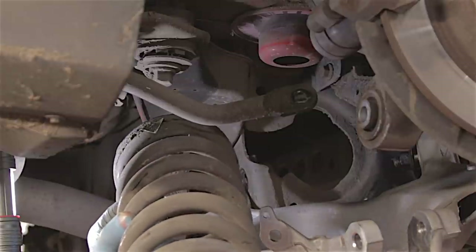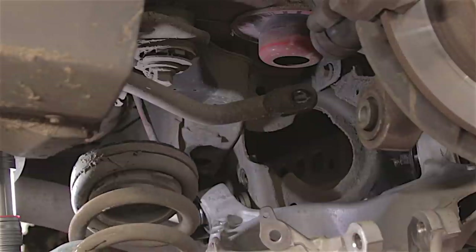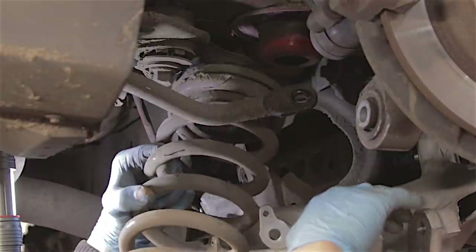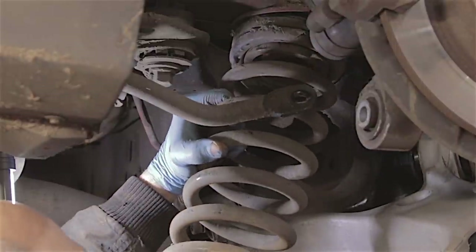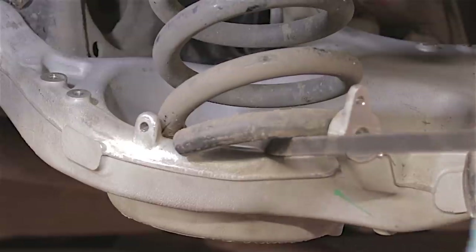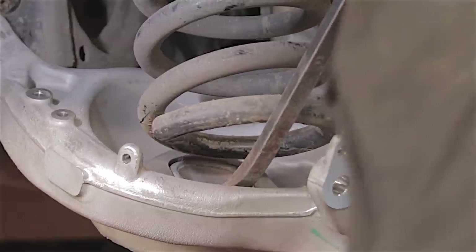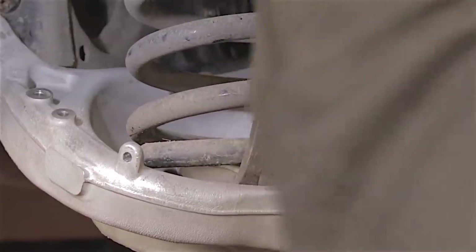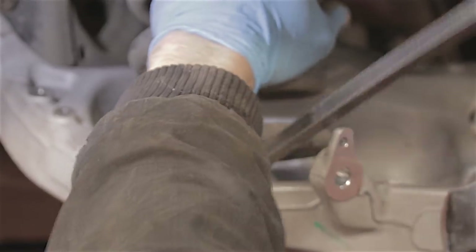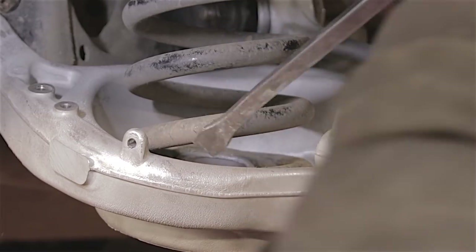I've got that bolt nearly all the way in, but I'm not going to tighten it up. In fact, I'm going to get all the bolts in but not tighten any of them up until everything is in properly. The next trick is to fit the spring — the bottom coil will butt up in that rubber mount in a certain position; there's like a notch, a step, so you can only put the spring in one position. I'll fit the top in first, and now it's just a case of using the lever bar to push it into place. It's in!